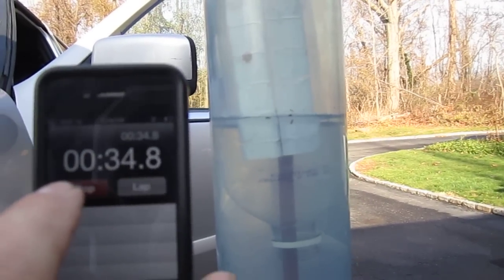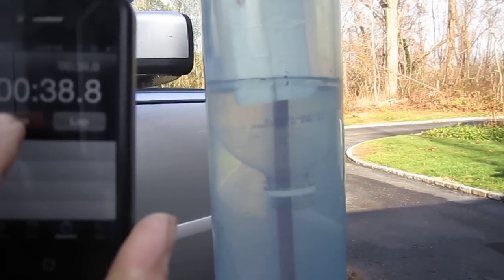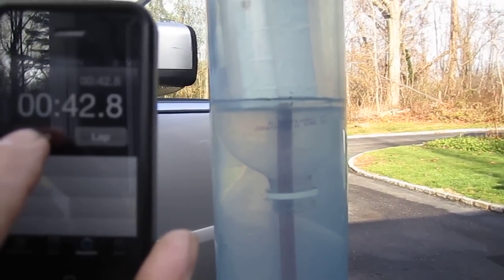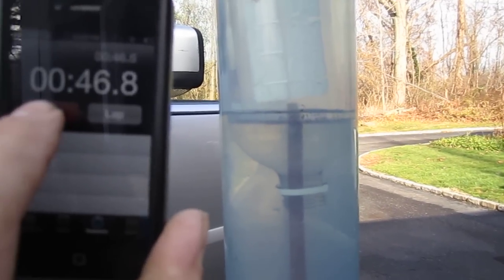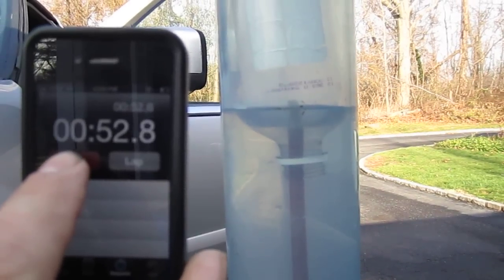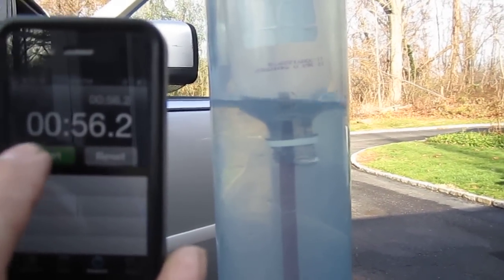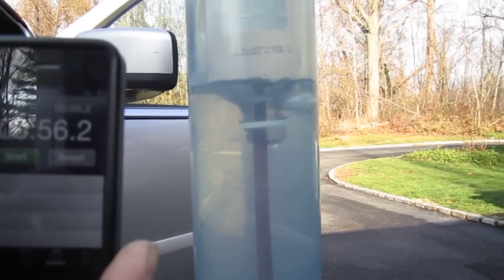We're about 35 seconds in, a little more than halfway up the bottle. Looks like it might pass a minute. Let's say we had bubbles at about 55 seconds.